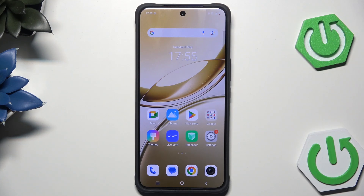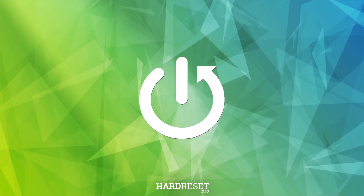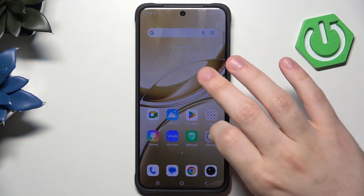Hello, in this video I'm gonna show you how to reset the Vivo VA50. There are two methods how we can reset this phone and I'm gonna show you both of them.